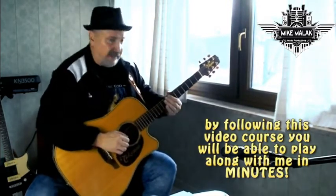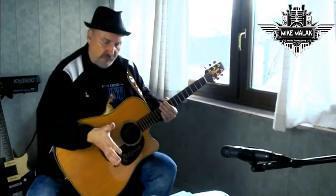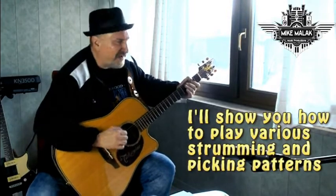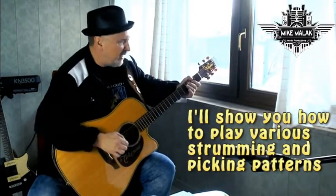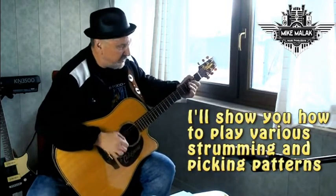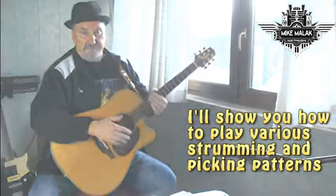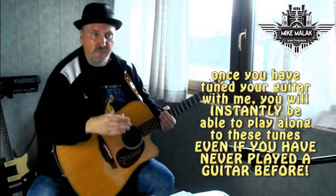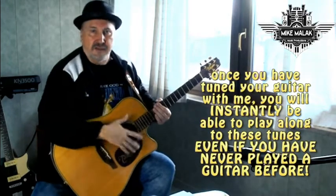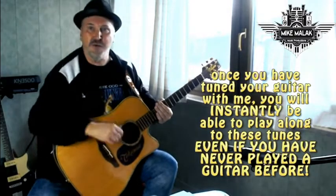One finger, five minutes tops, and you'll be able to play along. But there's much more — there are different strumming patterns. You'll be able to play the same song in a different rhythm, like this: My Bonnie Lies Over the Ocean, My Bonnie Lies Over the Sea. So there you go. All this you'll be able to play along instantly after I've shown you a few little techniques. It's really, really easy — one finger guitar playing!